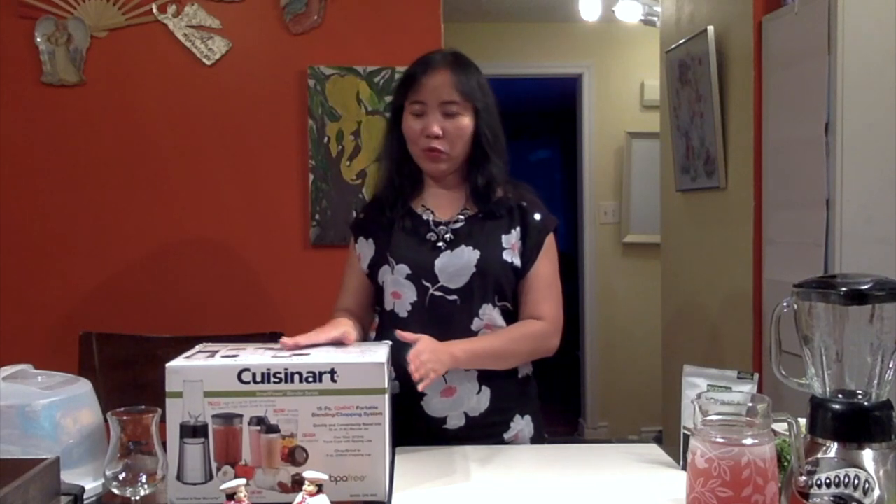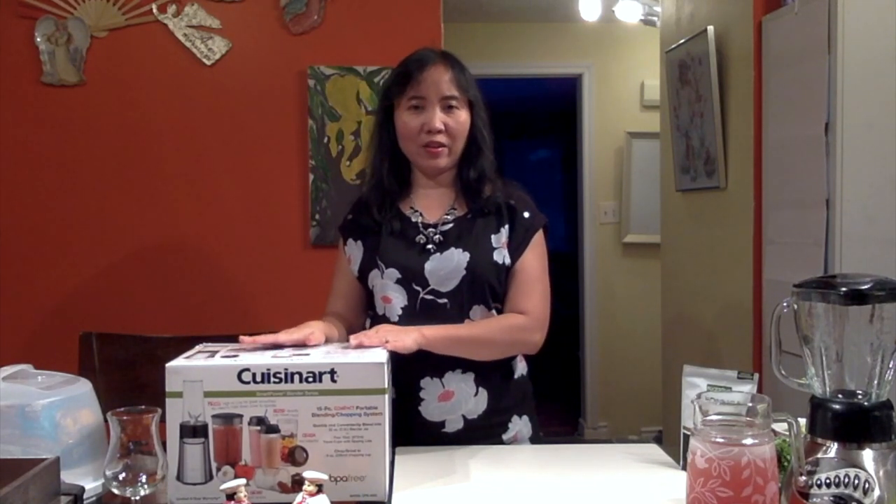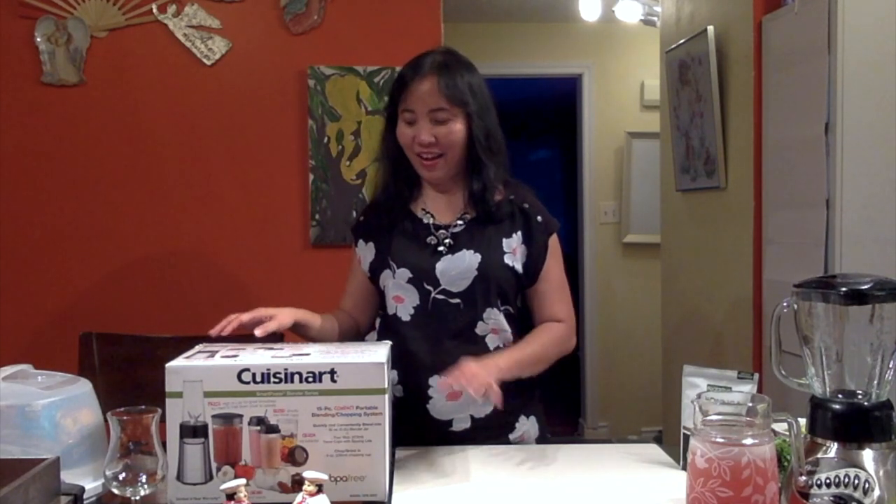Hello everyone, this is Arlie Mendez and tonight I'm going to show you what I have here in the box. We have the new blender that was given to me during Valentine's Day, so let's see what we have.